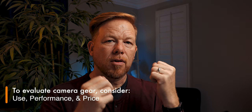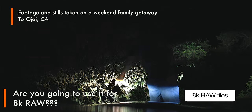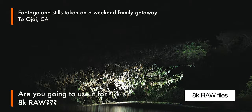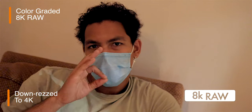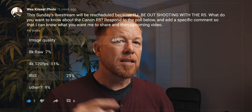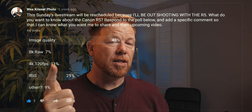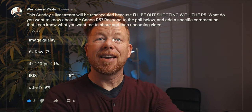Thanks for joining today's video. When I ran into the Canon R5, I couldn't do what I normally would — talk about the use-price-performance formula: what are you going to use it for, how does it perform at that purpose, and what is the price point? Because I really only had the camera for a weekend, I'm only going to talk about photography. I put a poll out on my YouTube community tab, and the top two things were image quality and stabilization, so I'm going to focus on those.